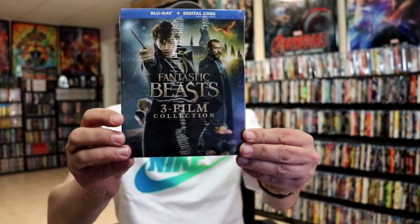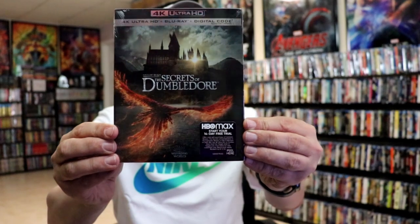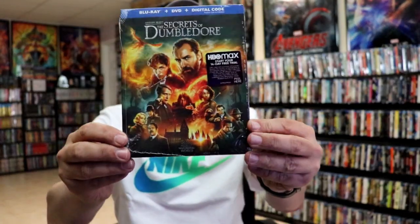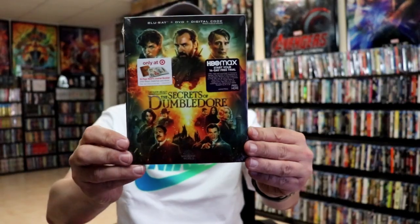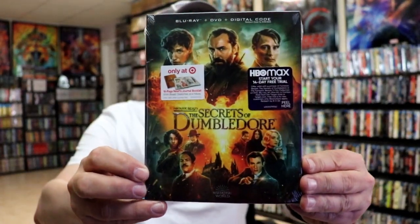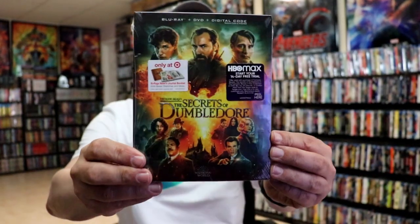I want to take time to show you the other releases I got for this particular film. I did get the Fantastic Beasts 3 film collection with a slip box. I got the 4K edition with the slip cover. And I got the Blu-ray edition with the different artwork slip. And I got the Target exclusive that has a 16-page Newt's journal booklet inside, and it is a slip box with some different artwork.